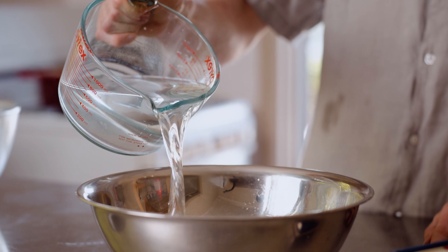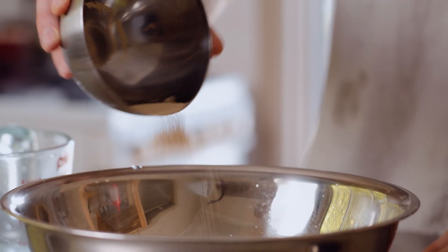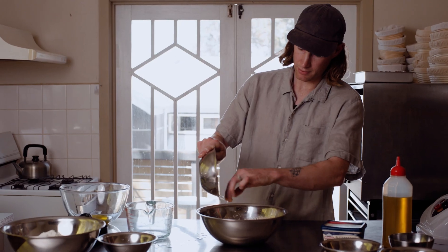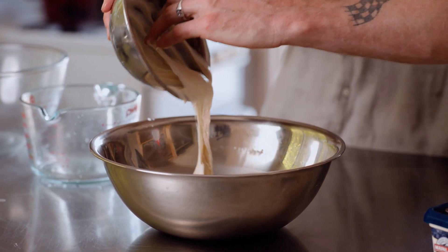First step to making the focaccia: 450 millilitres of water. Then I like to put my yeast in, give that a slight mix, about two teaspoons of honey. The last liquid ingredient is the starter, about 120 grams of that.